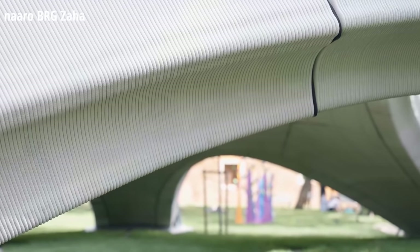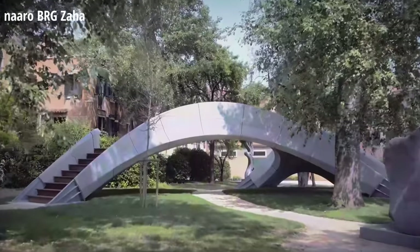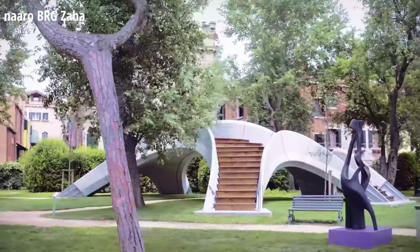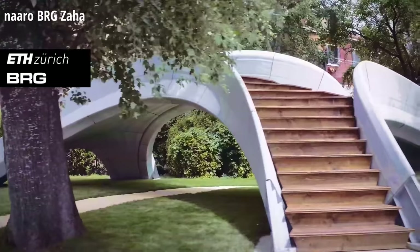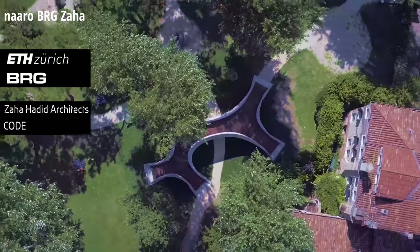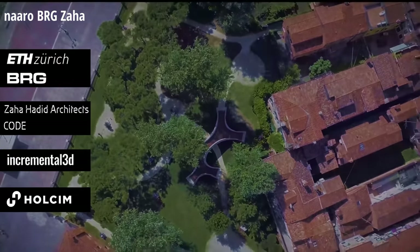Striatus, an innovative 3D-printed masonry bridge, recently opened to the public as part of the Venice Architecture Biennale. The 16 by 12 meter (52 by 40 foot) bridge was designed by the Block Research Group at ETH Zurich, the Computation and Design Group at Zaha Hadid Architects, Incremental 3D, and Wholesome.